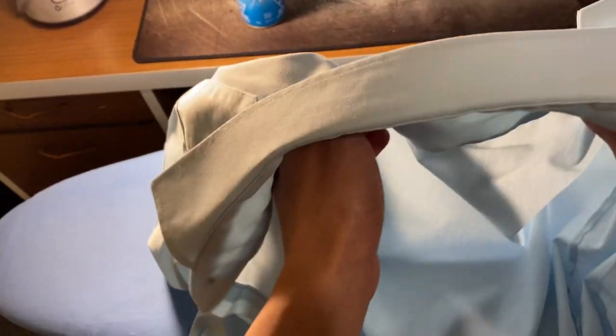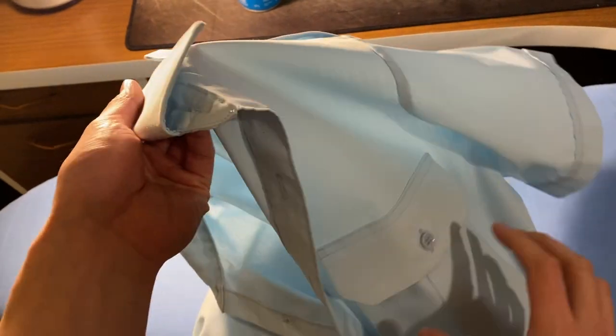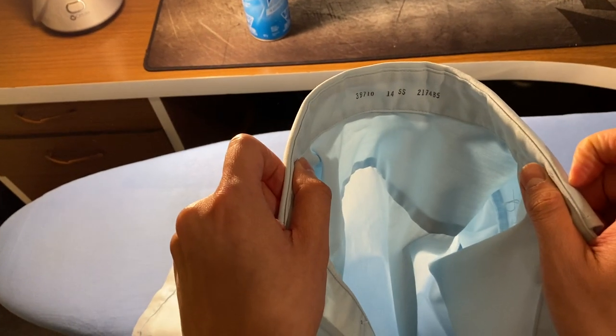That's all it takes to iron your shirt — it took me exactly 10 minutes to do this. Just make sure you hang it up nicely so that way it's ready for your next parade night. That's all, let's go.